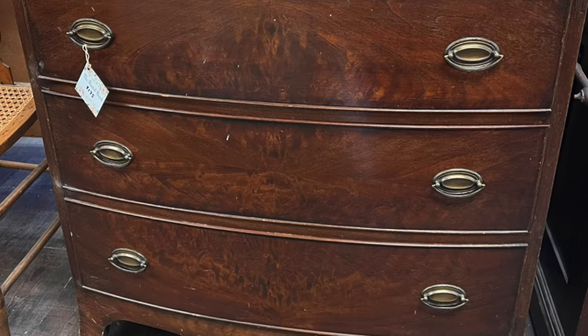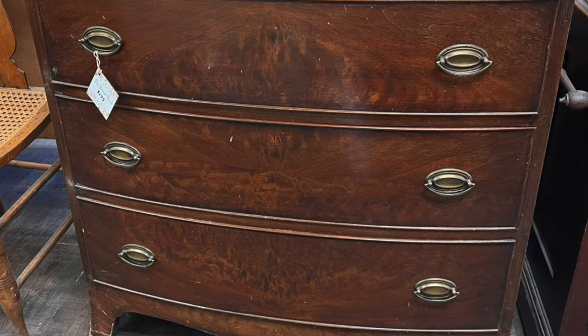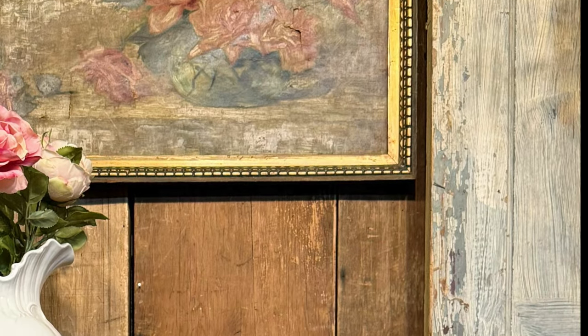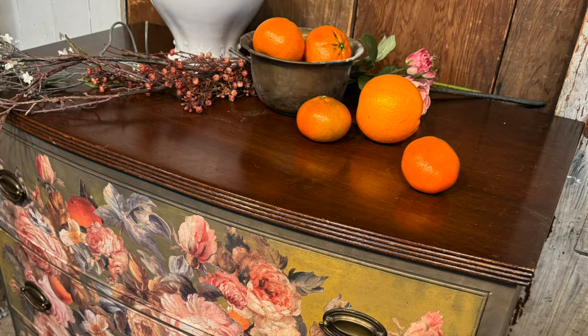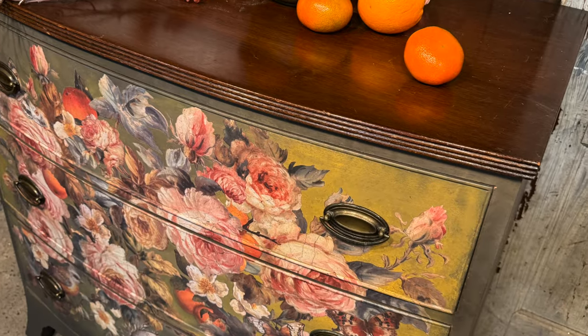I'm Lynn from L&J Goods, and as part of the IOD Spring 2024 release, I'm going to transform this dresser into a beautiful statement piece using the IOD Joie de Roses Transfer.